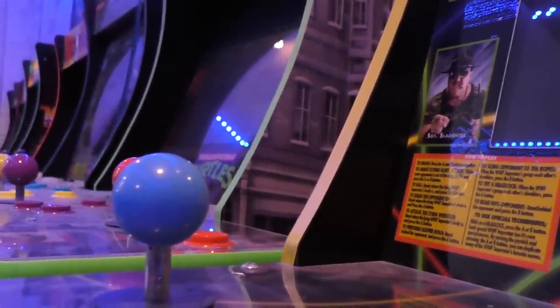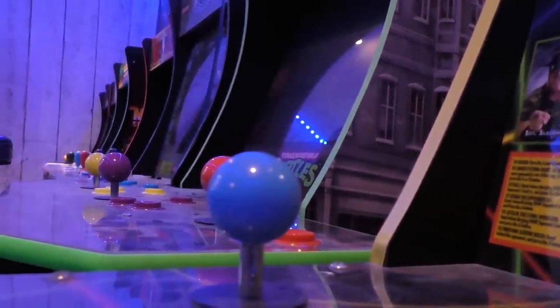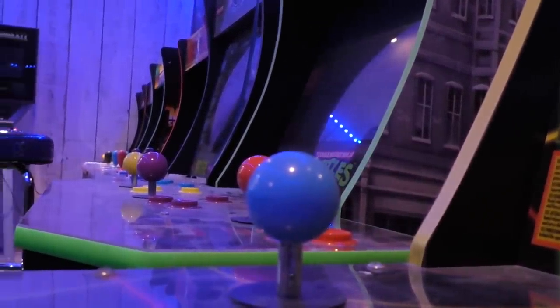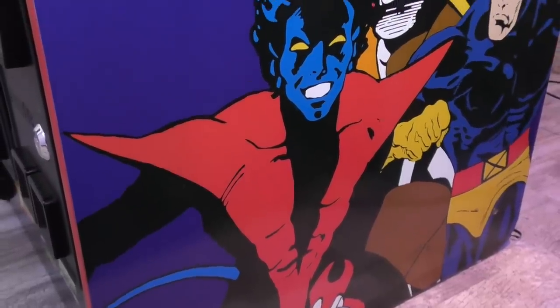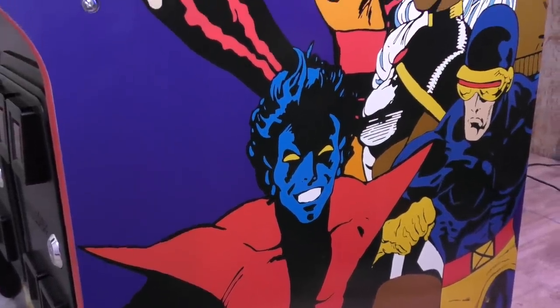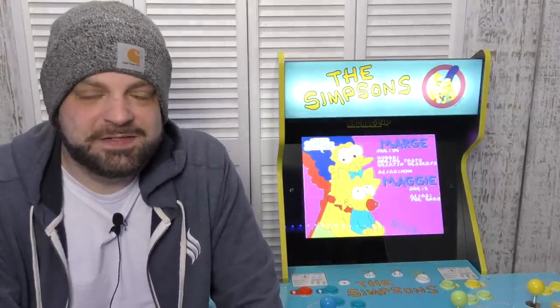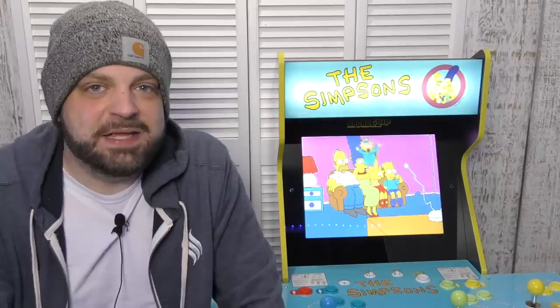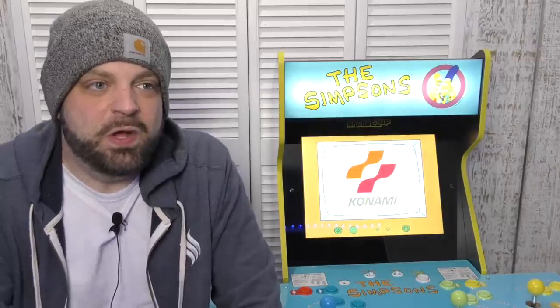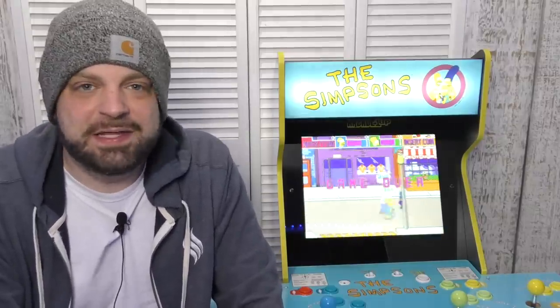I just recently picked up this Simpsons Arcade 1-Up cabinet. A couple days ago on the channel I talked about the X-Men one and was definitely a bit disappointed with that system, but I was hopeful that the Simpsons would reinvigorate my joy with Arcade 1-Up — and I can honestly say it didn't. If anything, it's making me do a buyer beware sort of thing, because there are some big problems that need to be addressed, and what should have been an easy home run is something I just can't fall in love with.